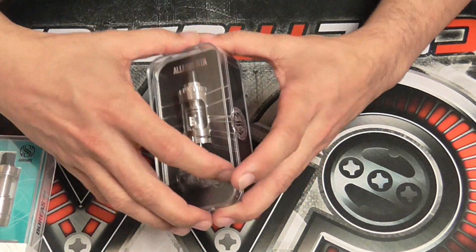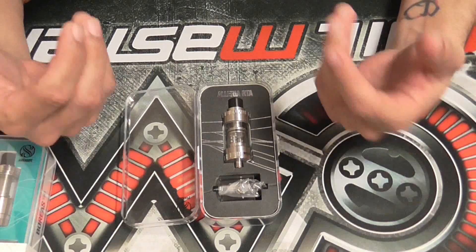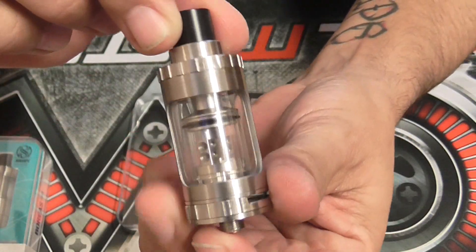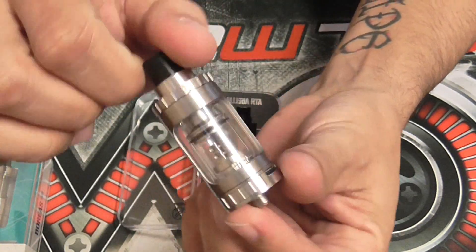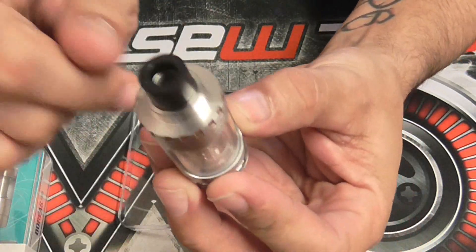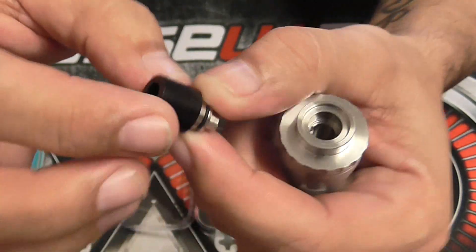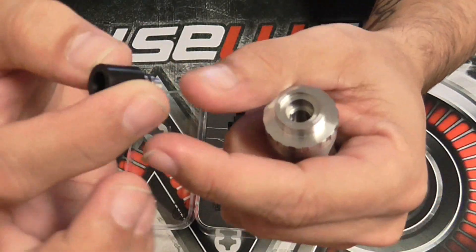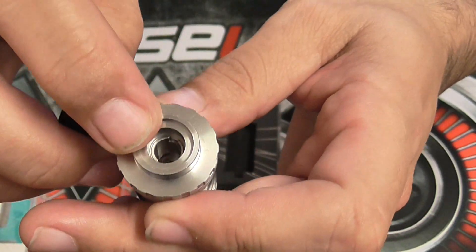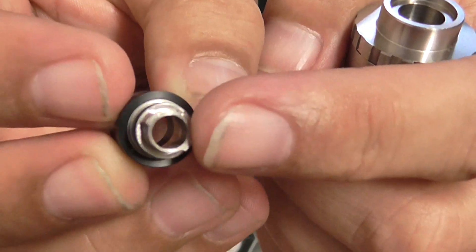I suggested some changes on this RTA, and going back and forth with them, talking and discussing, they did the changes. It's a 23 millimeter tank and it's awesome guys — really really nice to work with. The change they made was the drip tip. It was only made in stainless steel before; now they put delrin on the outside so it won't burn your lips. You can also use your standard 510 drip tip, but you have to adjust your juice flow first and then put your own drip tip on.